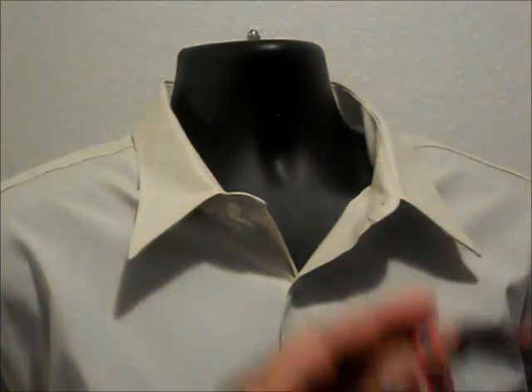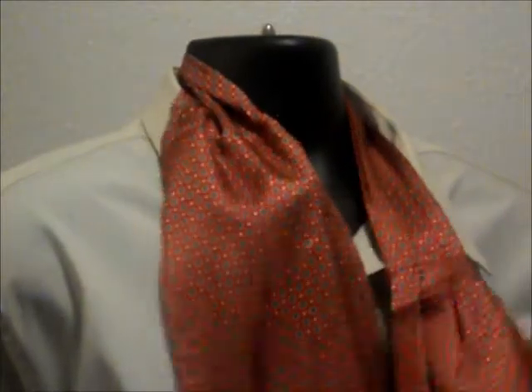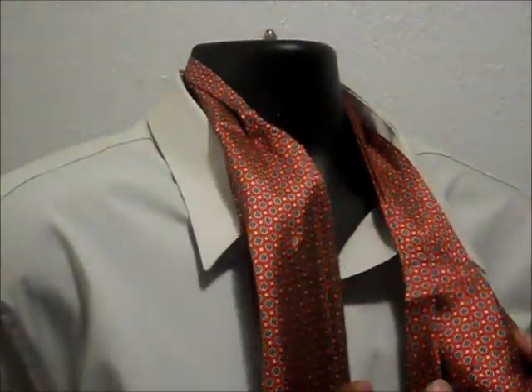First thing you want to do to get started is put the ascot around your neck. You want to bring one side down just a little bit and slide it. I'm going to bring it down slightly past the other one.